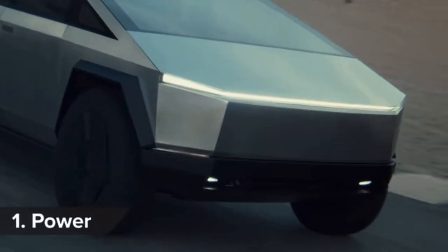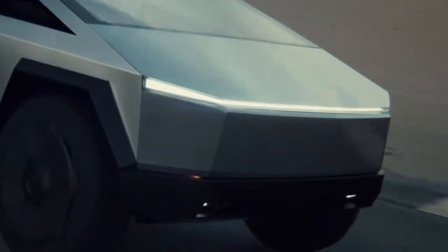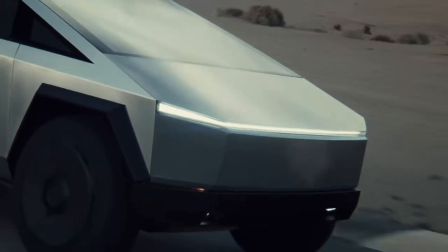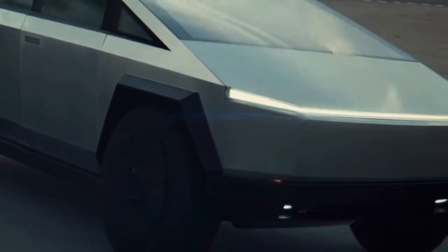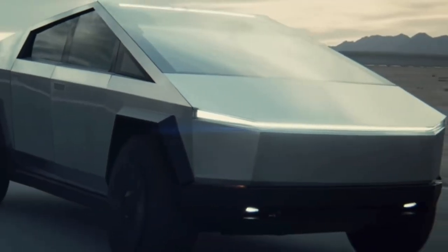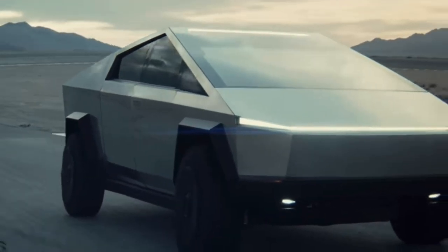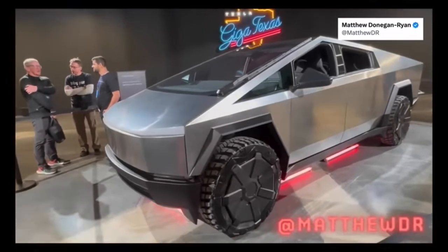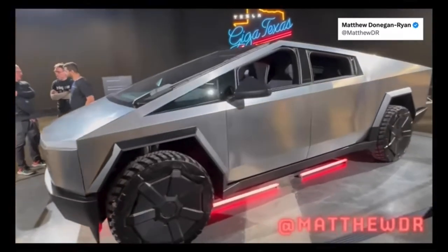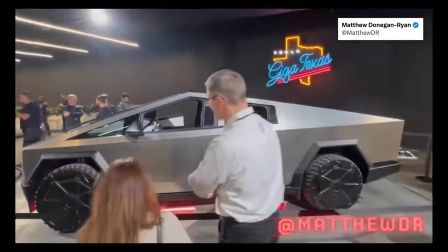3 is the magic number with the Cybertruck because that's how many electric motors the top of the range model gets. The all-wheel drive tri-motor Cybertruck will do 0-60 in less than 3 seconds. A dual-motor all-wheel drive model will do the same sprint in under 4.5 seconds, while the entry-level single motor with rear-wheel drive will take 6.5 seconds to go from 0-60. It's a little bit smaller than an F-150 Raptor, and they'll end up making two variants, a dual-motor and a higher-end version believed to be tri-motor, both with rear-wheel steering.